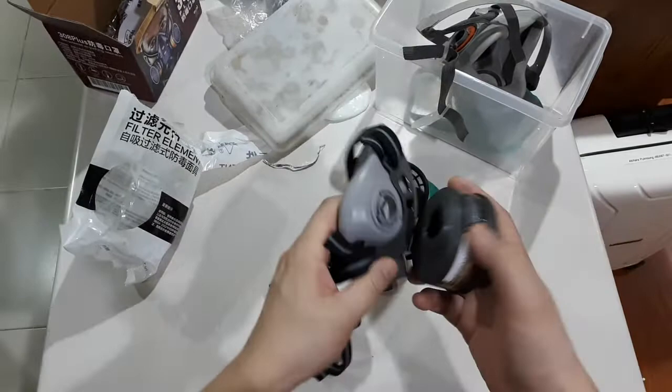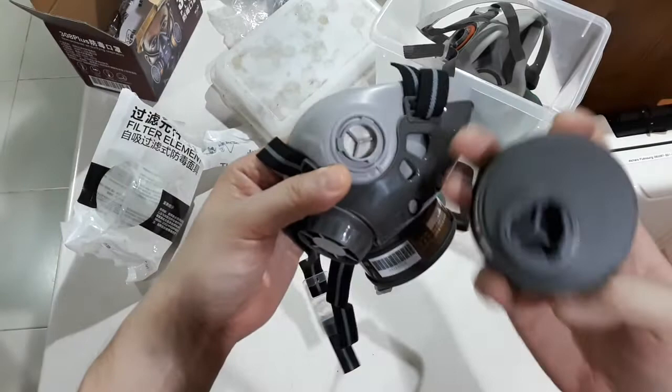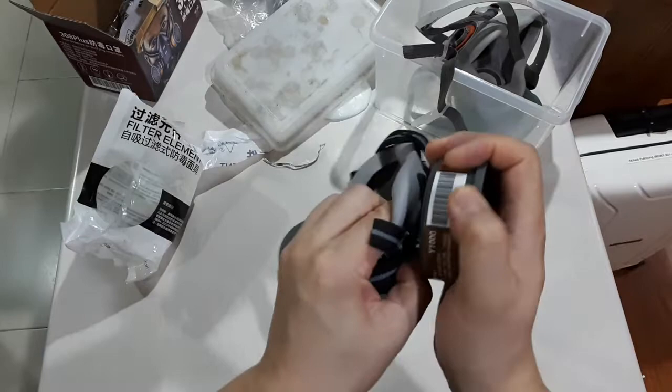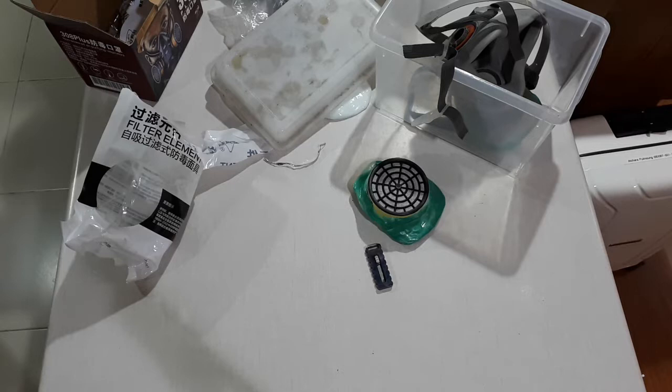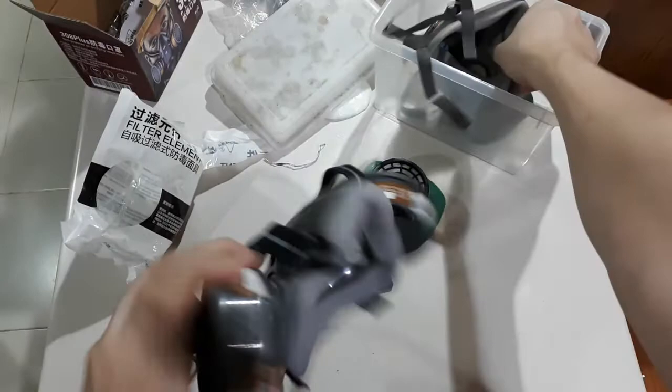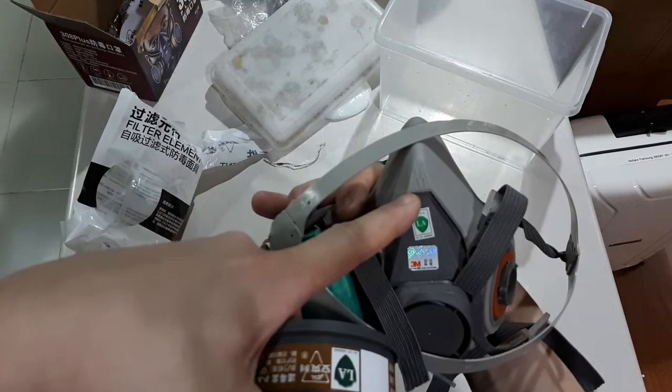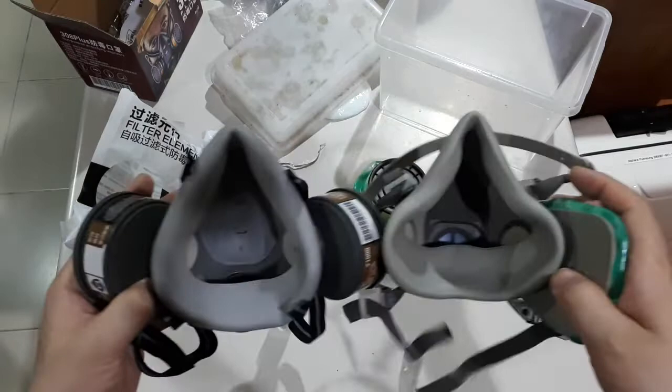Let me put a cartridge on — twist lock it in. There's a small stud difference, so get that aligned and twist lock it. Putting it on — actually it feels perfectly fine, just a little bit small for my face, which is an extra-large motorcycle helmet size. The 3M one comes in sizes; this appears to be a medium. Both have soft silicone seals so either would work — I'm just more used to the 3M because I've had it longer.